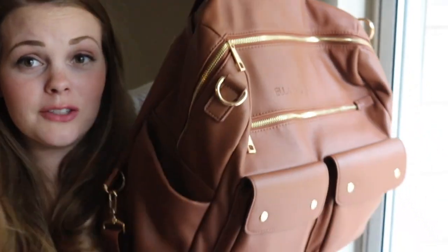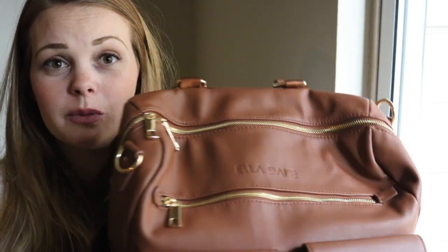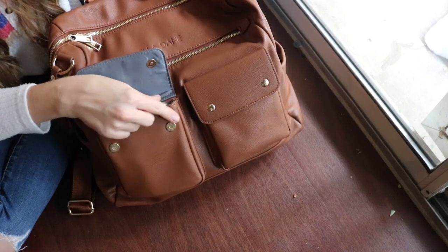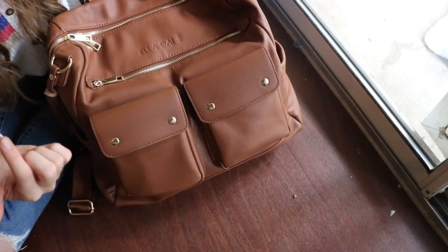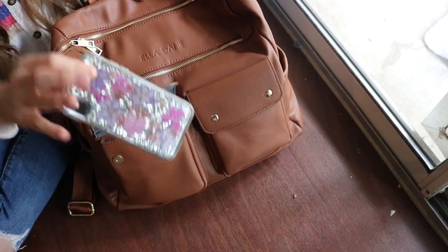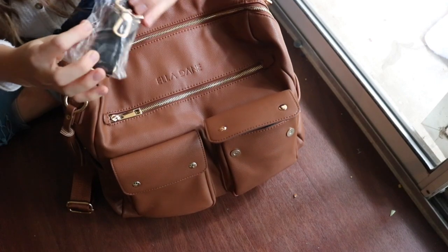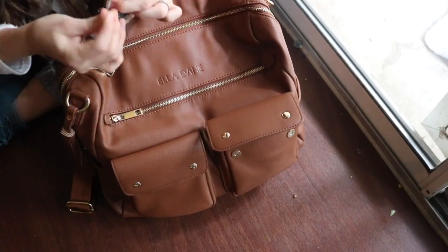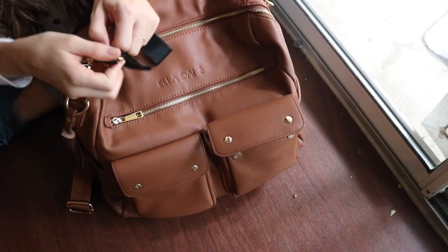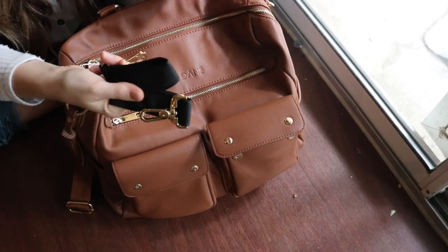I've showed you the majority of the exterior, so let's get into the packing portion. Starting with these awesome front magnetic pockets — the magnets work super well, nice and strong, a really perfect size. In one I'm keeping my iPhone 10, which fits just fine standing up. In the other I have the stroller shoulder clips that came with the bag — they have the same gold hardware and velcro to fit over any handlebar.